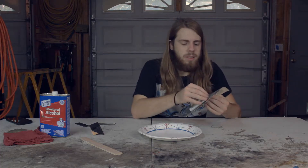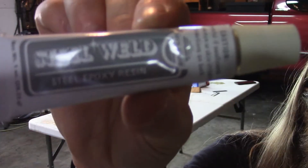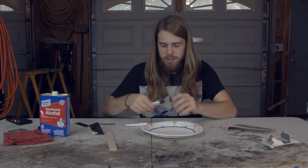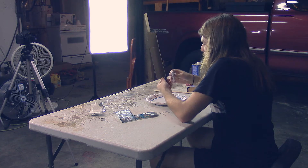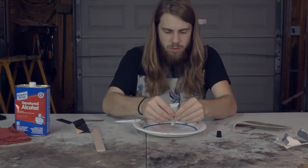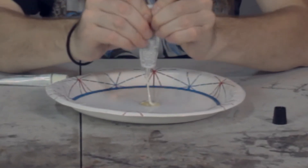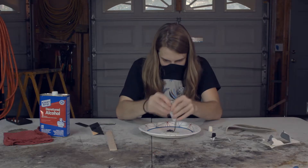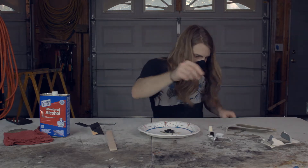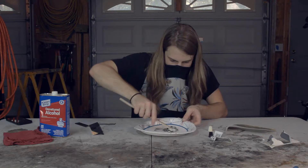All right, so we're going to open it up. We've got the epoxy resin and the epoxy hardener. We've got a plate and a stirring stick. Going to pierce the cap. We're just going to do the whole thing — might as well. Now we're going to mix it up for 60 seconds.